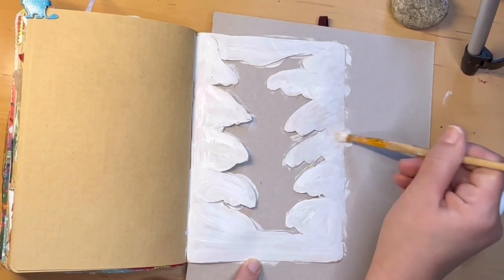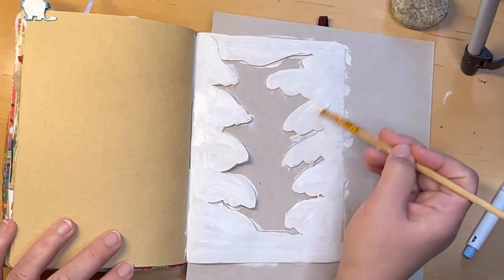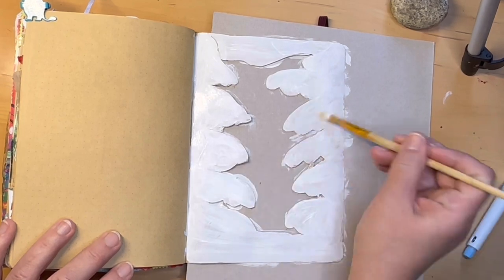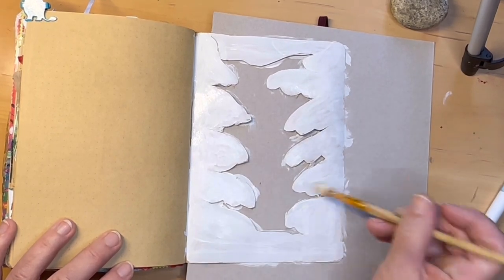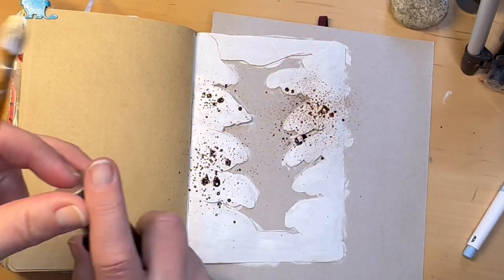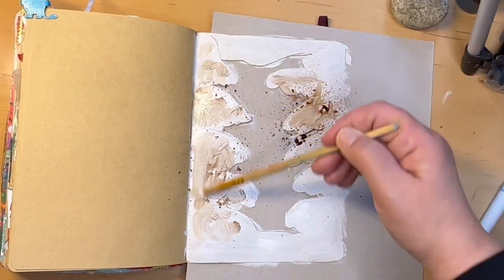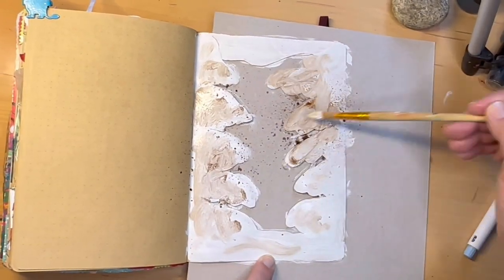And then we'll get on to the next part which is — hold on — more white paint. Okay, now I'm trying some of this Lindy's spray and I actually thought it was going to be kind of like a gold color but it turned out to be a brown color.